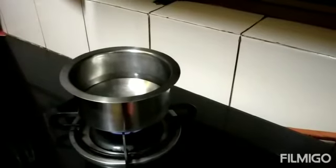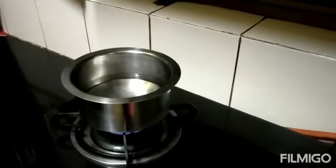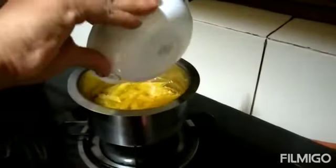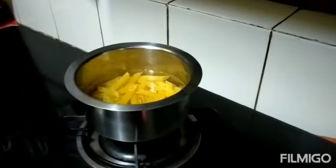Let's start now. Boil 2 cups of water, add the penne pasta, and cook it for 7 minutes.